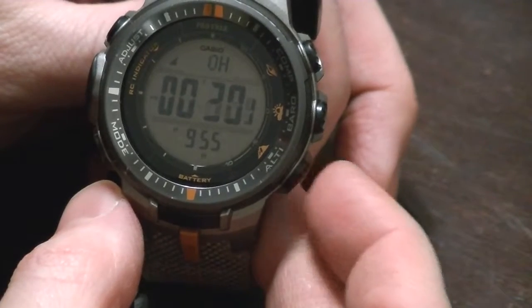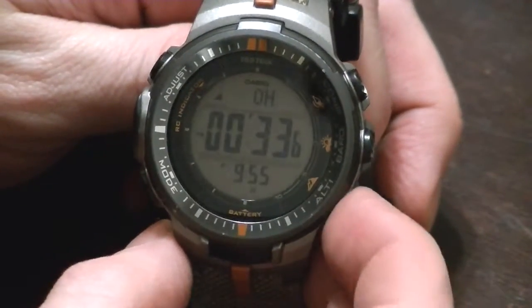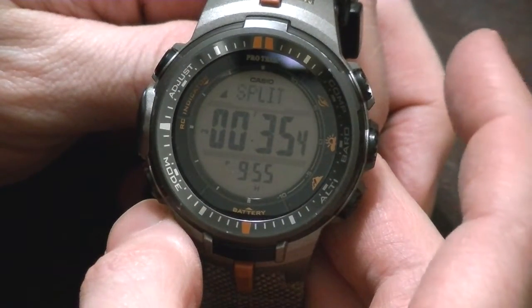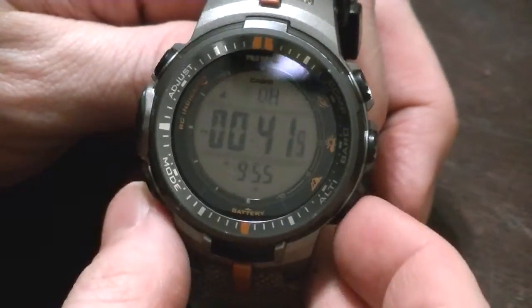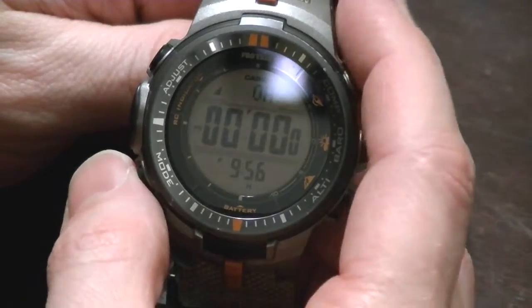Then we've got the usual Casio chronograph. On the bottom, this will start and stop. If you hit this while it's running, it'll split so you can write down the time — hit it again and it starts going again. Stop. Reset. A pretty basic stopwatch.